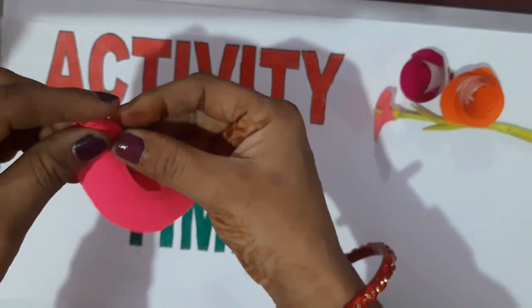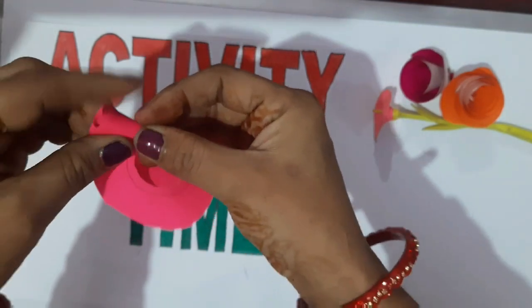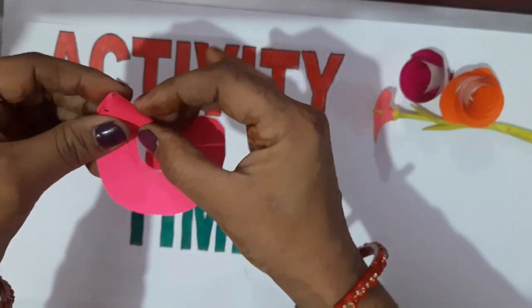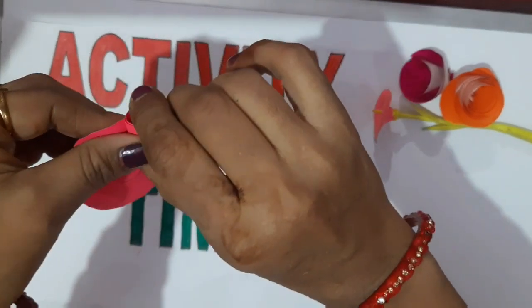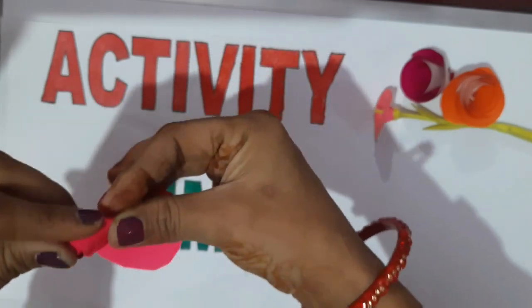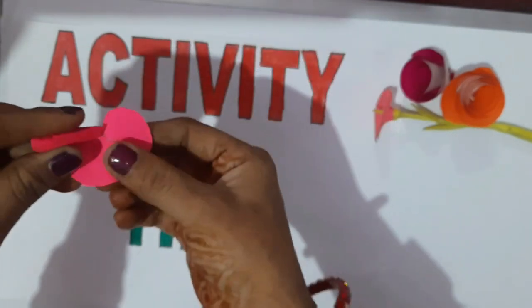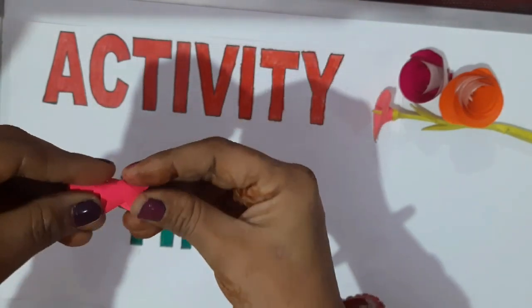After that, the rest part of the paper will be pasted with the help of favicol. Turn it like this, as ma'am is doing.